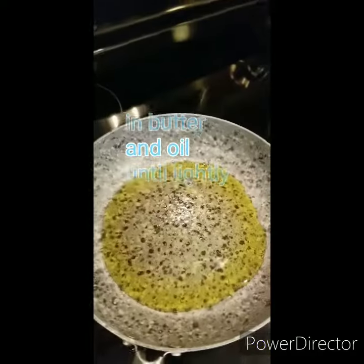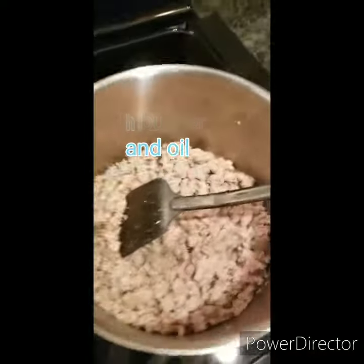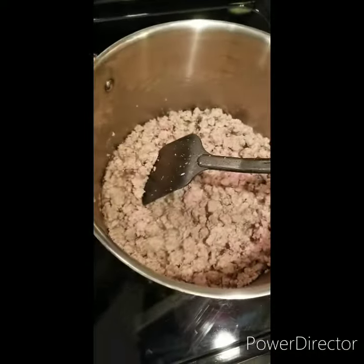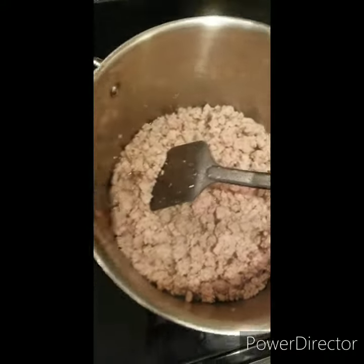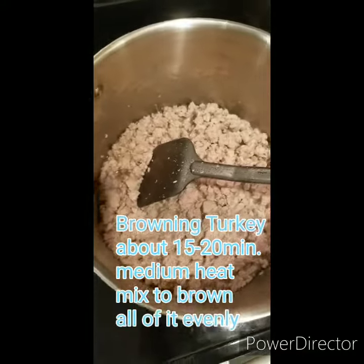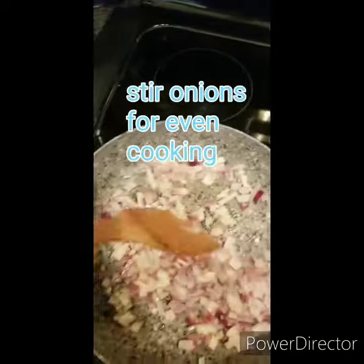Now that we have our onions chopped up, use a little extra virgin olive oil, put it in a pan, letting that get hot. We're going to sauté the onions before we put them into our soup concoction over here, which is right now at this point it's still just the turkey, kind of cooking down, getting up good and that browning. Just stirring these bad boys around.